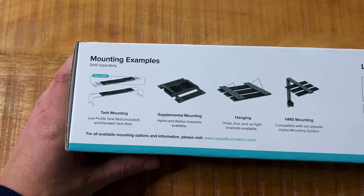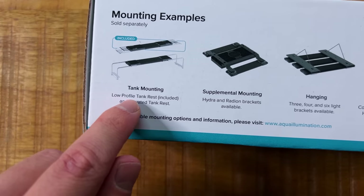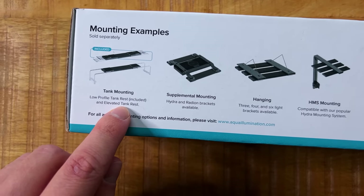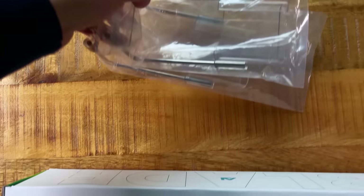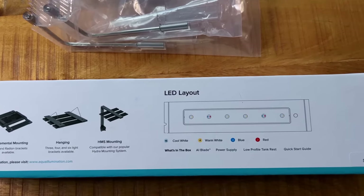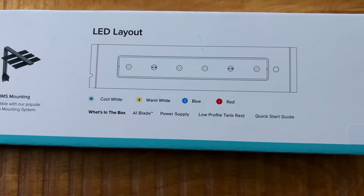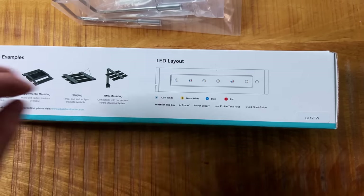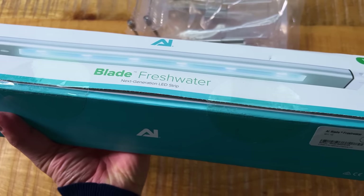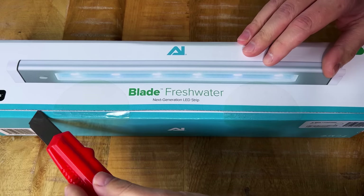On the back we can see some mounting examples. These are all sold separately apart from the low profile tank rest, which is included. Everything else is sold separately. My preferred way would be the elevated tank rest, and they kindly sent those as well. We also see the LED layout: 16 cool white LEDs, 4 warm white LEDs, 2 blue, and 2 red. Let's open it up — I've had this light for a few days but managed to control myself and wait for the unboxing.